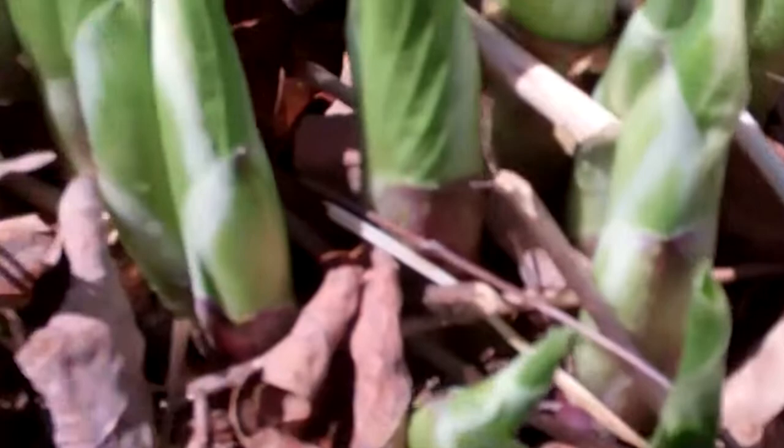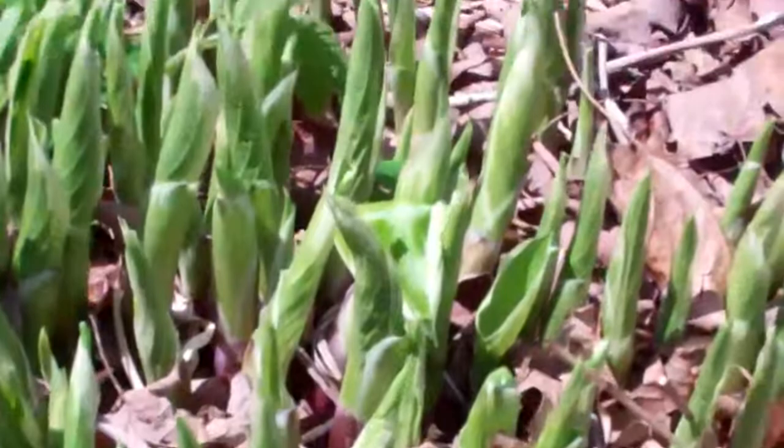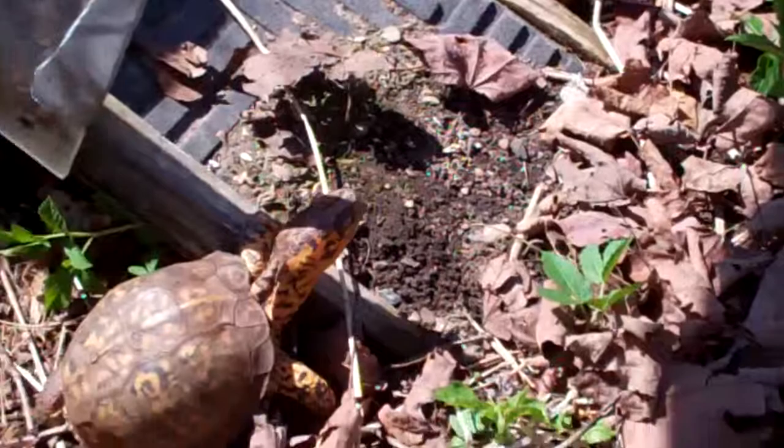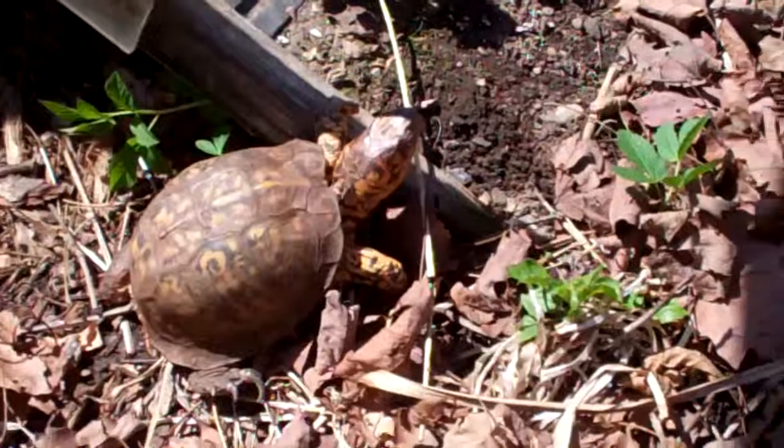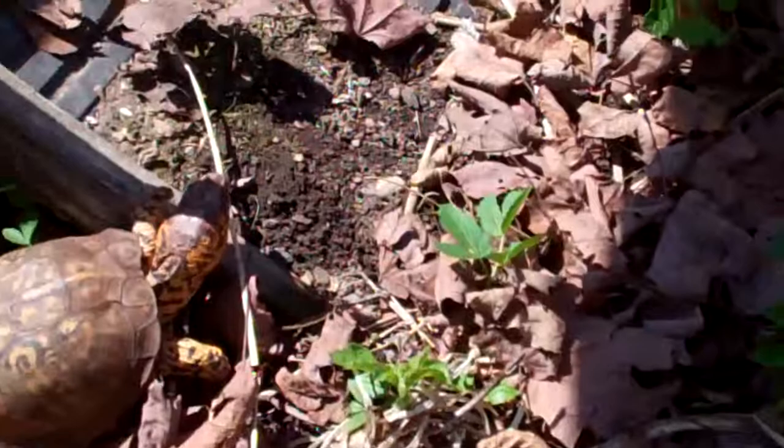I just want to show you real quick how much these little seedlings that I filmed a few days ago have come up — within not even a month, they're going to be way up here, huge. Sparky, why don't you go up your ramp and hang out and enjoy this sun? When they get started again with the chemtrails — I don't know, they've just given us a break today for some reason. It's the day after Easter, hardly any chemtrails today.